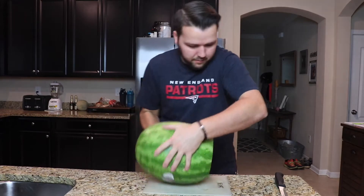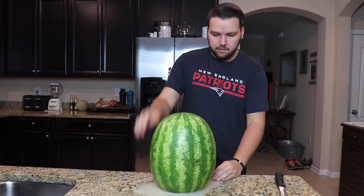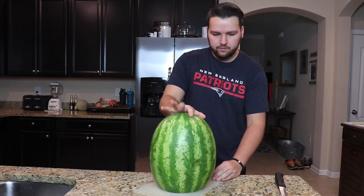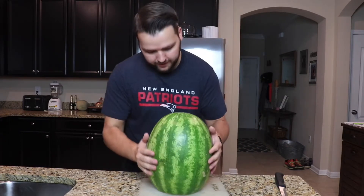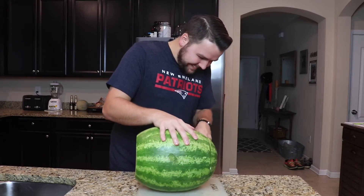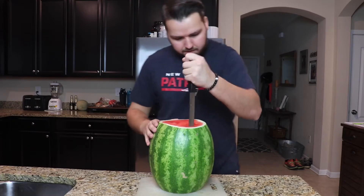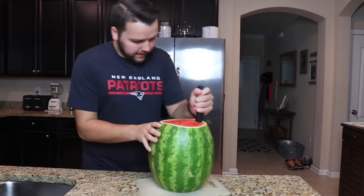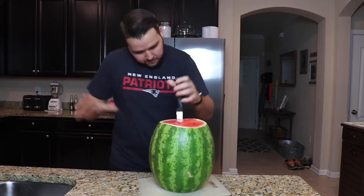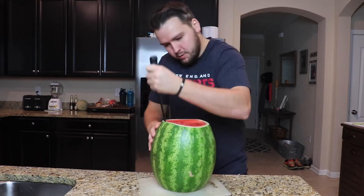We're just going to start by cutting this bottom off — just like that — and then we'll put that in there and turn this right side up. Boom! And I'm going to cut the top off too — I forgot about that.